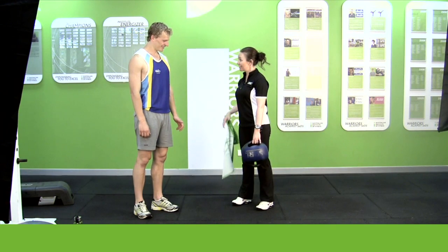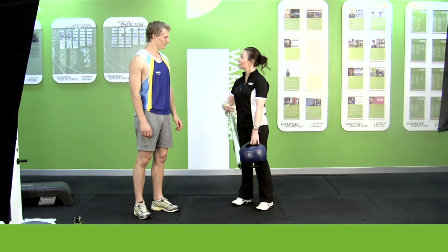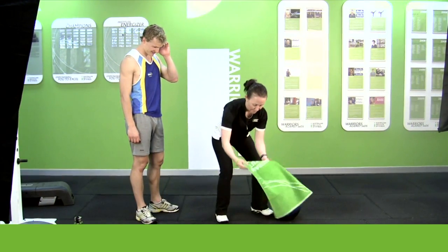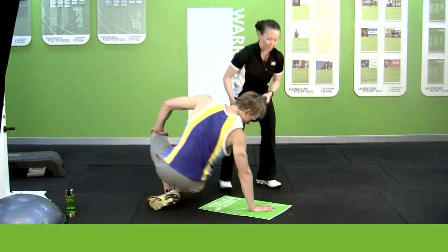Alright Henry, one more exercise to go and the last one is going to concentrate on your front abs here to give you that nice six pack. So I'm going to put the towel on the ground for you. If you just lie down on the ground for me, that'll be great.